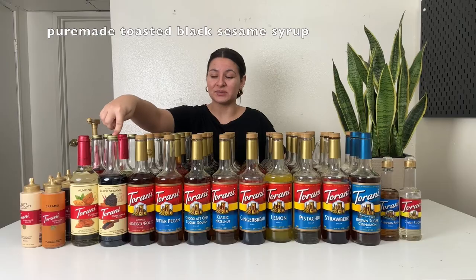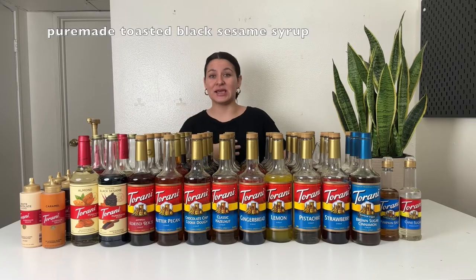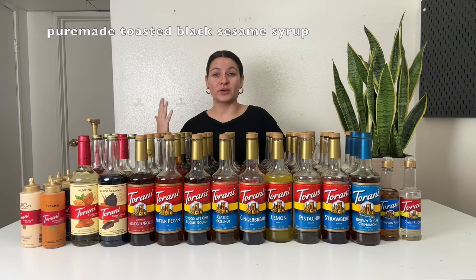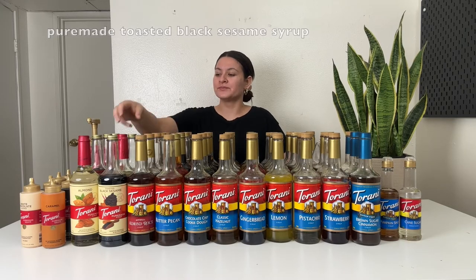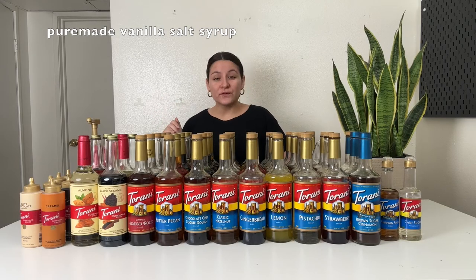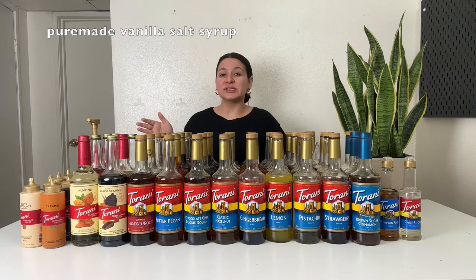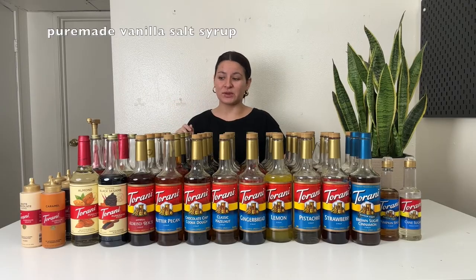Next up is the toasted black sesame syrup. It's got a very distinct smell and taste — like toasty sesame seeds. Great in chai lattes, matcha lattes. You can make a frappuccino with it with caramel. Toasty and earthy are probably the best words to describe that one, but very good. Next up is the pure made vanilla salt — just like their salted caramel syrup, it's vanilla with a little pinch of salt flavor. I love it in cold foam and iced lattes. You can use it similarly to any vanilla syrup, but just know it has a little taste of saltiness to balance out the sweetness.